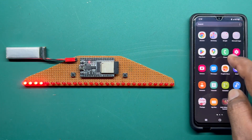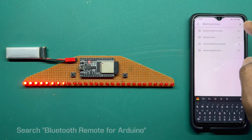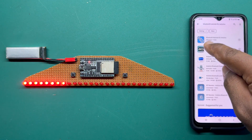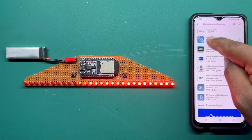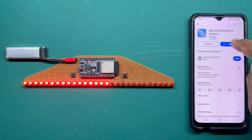Now go to the Play Store and search 'Bluetooth remote for Arduino'. You will see this application — the first result with its icon. Click on it and install it. I have already installed it, so I will just open it up.